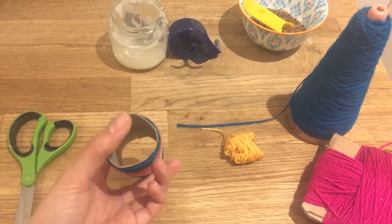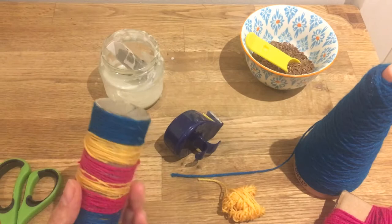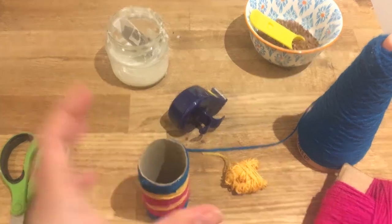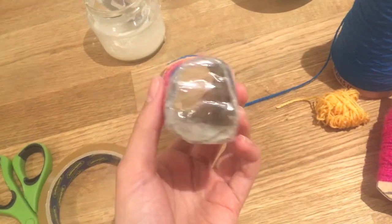Now I'm going to close one extremity of the shaker with my sellotape. And then I'll put the seeds inside and close it. So I'm going to start by closing one end. Okay, I've closed one extremity.